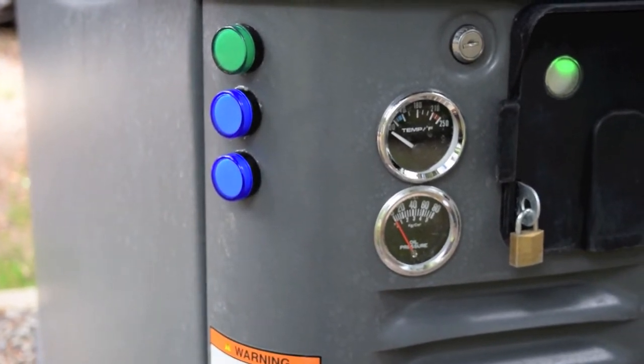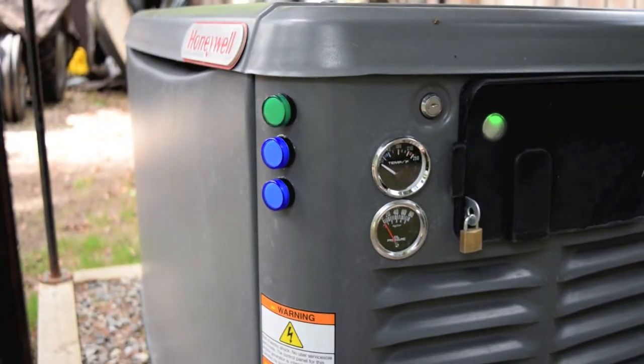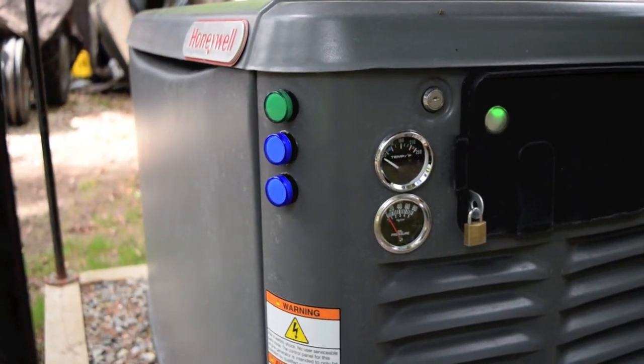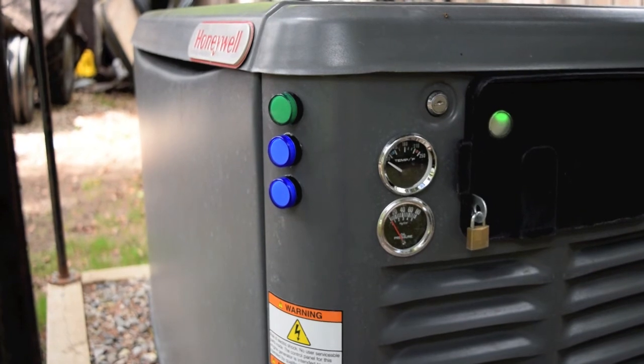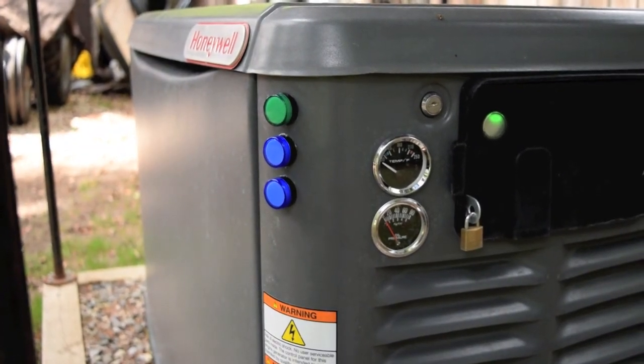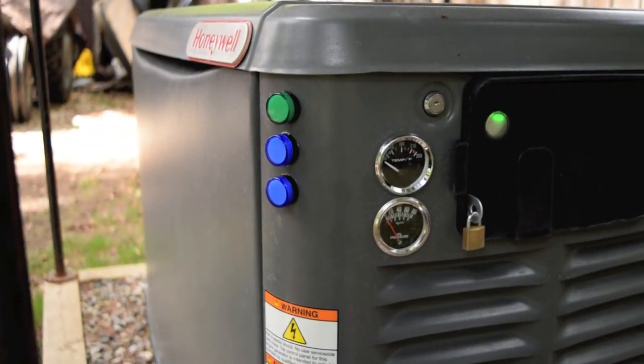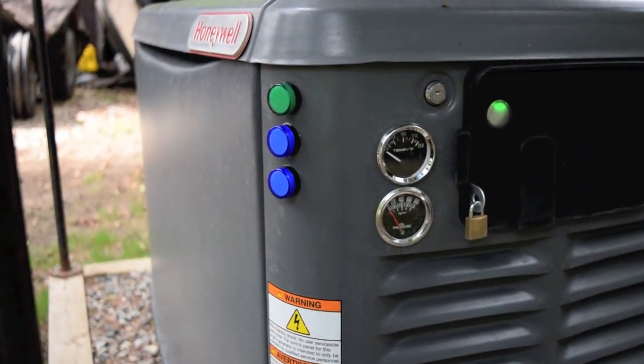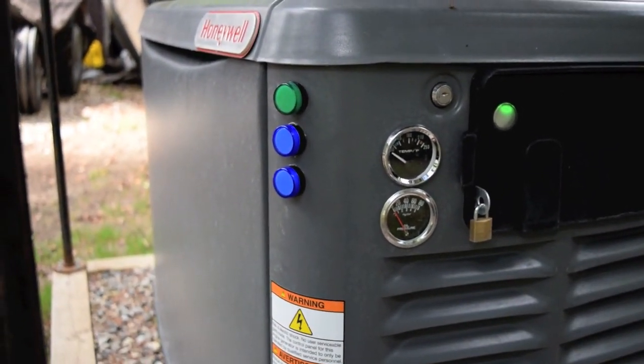I like monitoring the equipment that I've got. Now with the two gauges and the three lights, at a glance I can see what's going on with the generator whether it's running or not. That's the end of the 50-watt block heater install video.